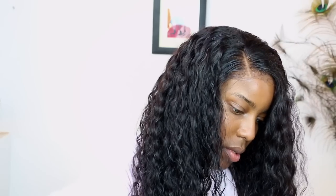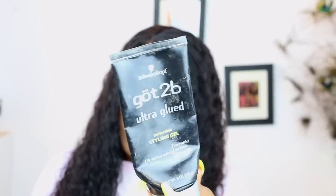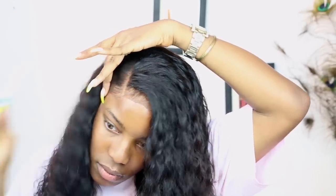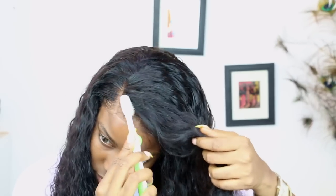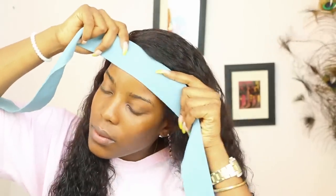The slayage is coming together nicely. As you can see, this is what my hair is looking like right now. So I'm going to be going in with the Got2b glue, and I'm just going to be using that to slick back the front of my frontal. Basically, the final step now is to just make sure the frontal is laid to the gods and back.